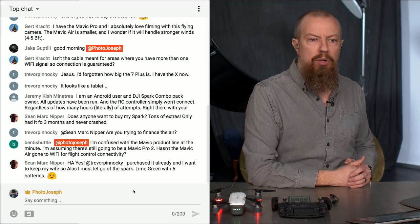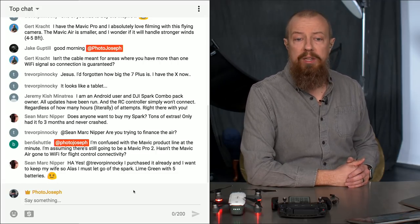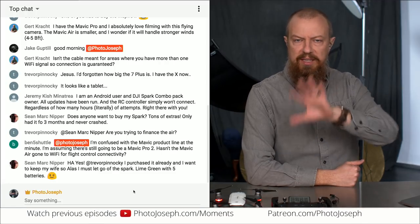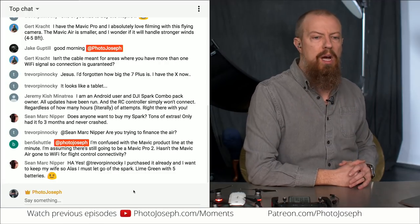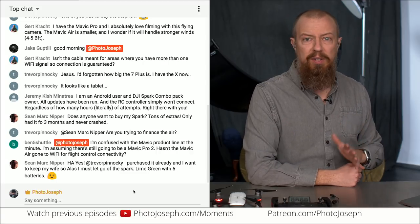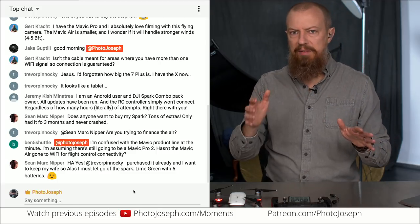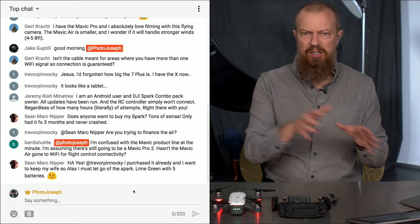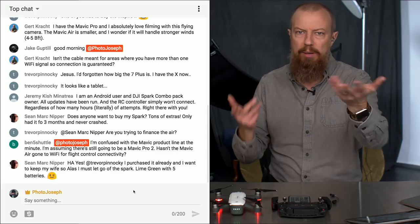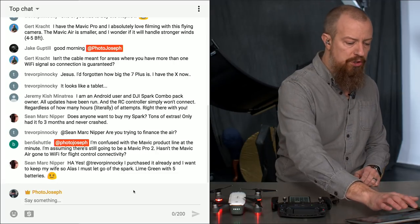Ben5Shuttle has a question: he says he's confused with the Mavic product line — is there still going to be a Mavic Pro 2, and hasn't the Mavic Air gone to Wi-Fi for flight control connectivity? I don't know what the Mavic Air uses for connectivity — I guess we'll find out when we get one. I don't see why there would be a Mavic Pro 2, given that everything in the original Mavic seems to be in the Air. Maybe I'm wrong — I'm not an expert on these things. But that's the one I want, I can tell you that much.